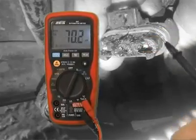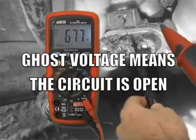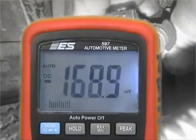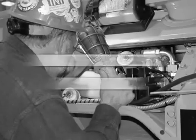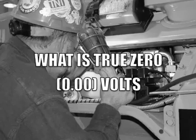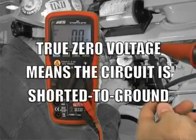When the meter jumps around on DC volts, as you see it doing here, this is called ghost voltage. This is not a mystery — it's an answer. The answer is you have an open circuit. True zero volts, where the meter locks in on zero, means that you have a short-to-ground.